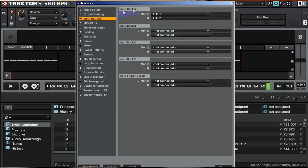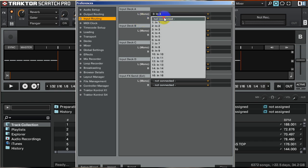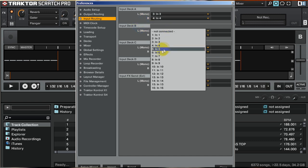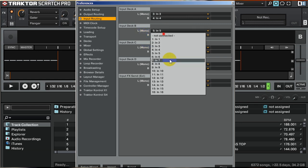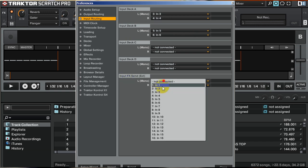Next up is input routing. I use input deck A, channels 1 and 2. If you're using timecode, you want to set it to 3 and 4 for deck A and 5 and 6 for deck B, because those are the ones with the grounding plugs. If you're using timecode and also want to record your mix, you can put your effects send external to input 1 and 2.